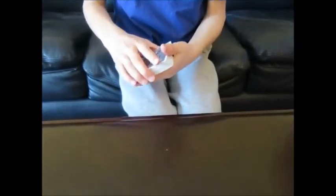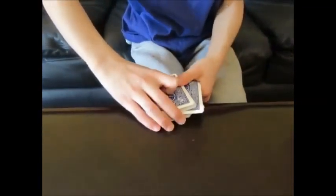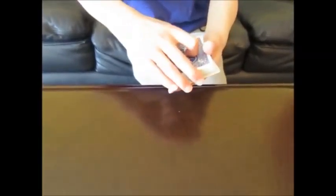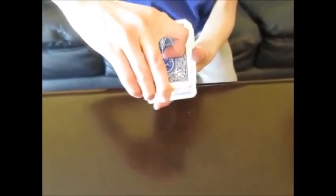I'm going to cut the cards and mix them up a little bit, just so the cards are completely mixed up. We can do another table cut to get the cards completely mixed up. And now, mom, I'm going to have you select a card — I'll have you tell me when to stop.